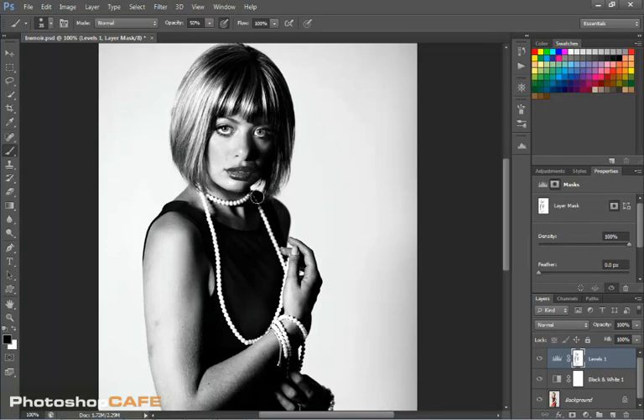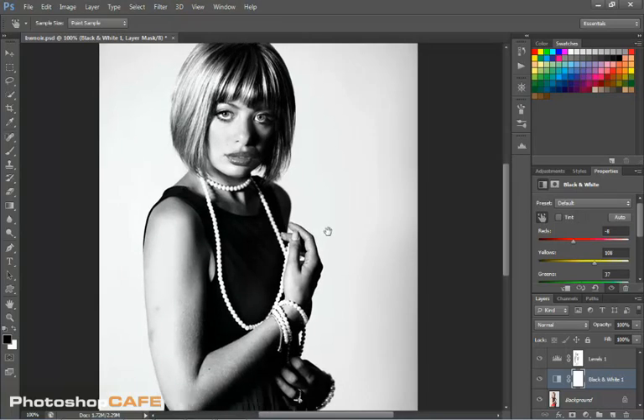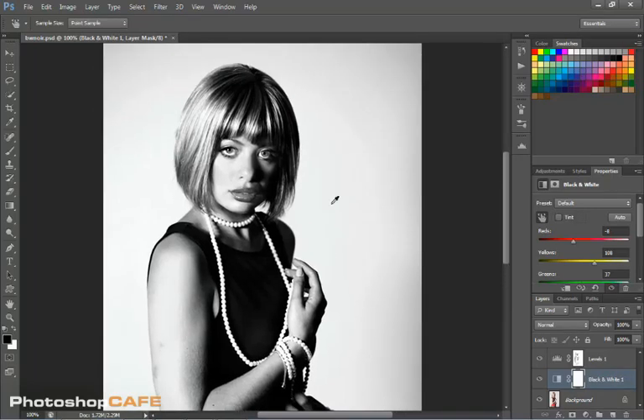Maybe her lips are a little too dark — I'll just go over her lips gently. A little too much, and that's probably from the black and white adjustment. We can tweak that — if we go back to our black and white, we grab our little finger tool, go on the lips, and we can actually play around with that. I'm just increasing it a little bit so the bright red on the lips is not so strong, because it felt a little overdone. And more or less, there we go. Obviously every photo is different, and you can tweak around with your photographs and play with these layers and different masks to get the results you're really looking for.